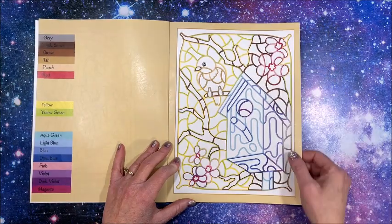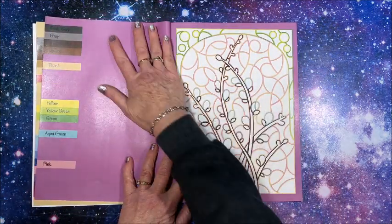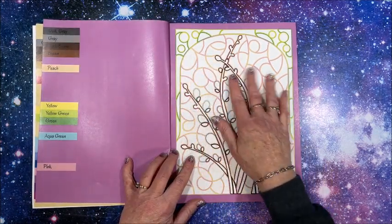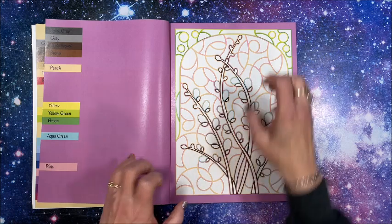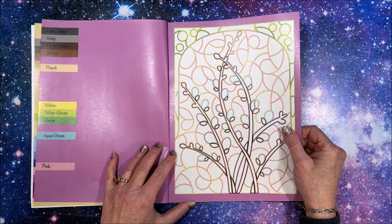That is so cute — I love the colored backgrounds on here. It is kind of shiny paper, that more slick shiny paper that works fantastic with alcohol markers.